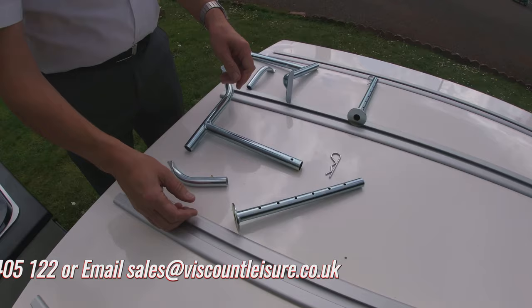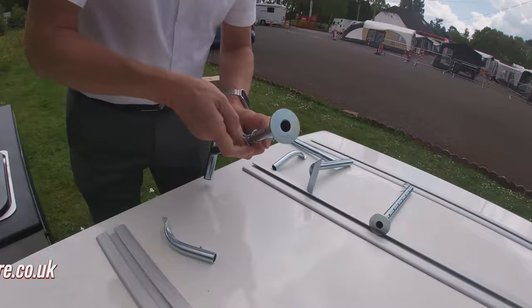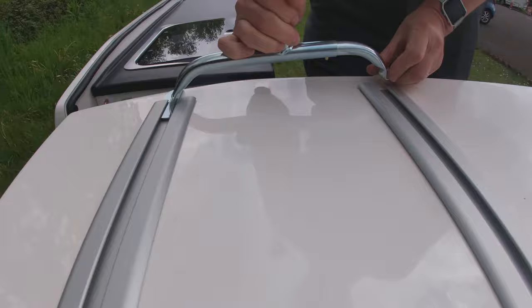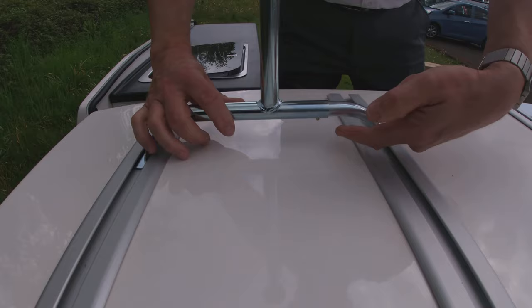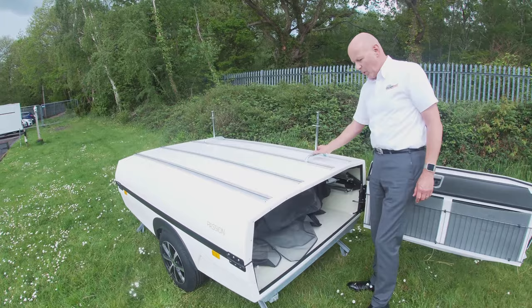To assemble the legs, you put the extending piece in. You will need to adjust this later once you've folded the lid back. Then you put the other part of the base in like so. Pop it into the rail, pull it back and that allows the spring retainer to pop out. This goes onto the offside two rails so that when you fold it over.